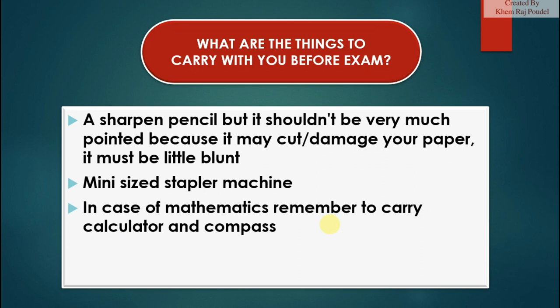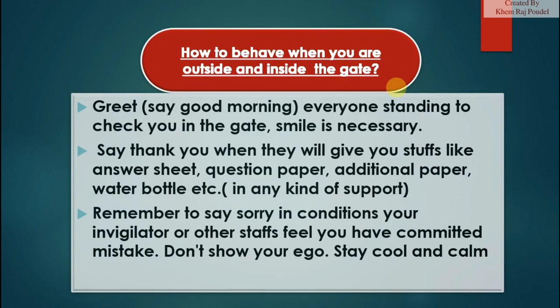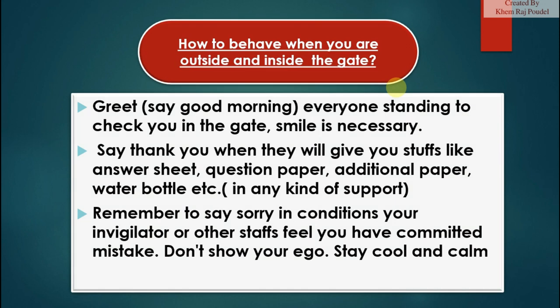Also carry a mini-sized stapler machine, and in the case of mathematics, remember to carry a calculator and compass. How to behave outside and inside the gate: greet everyone with 'Good morning,' smile, and say thank you when they give you items like the answer sheet, question paper, additional paper, or water bottle. In any situation, say sorry if your invigilator or other staff feel you have committed a mistake. Don't show your ego — stay cool and calm.